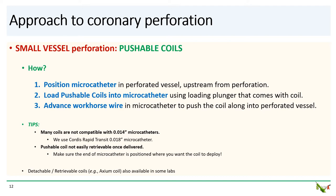After the coil is in the microcatheter, use a workhorse wire to push the coil along into the perforated vessel. The BMW wire works quite well — advance it floppy end first, just as you normally would. A couple of tips: many coils are not compatible with 0.014" microcatheters, so keep some 0.018" microcatheters in the cath lab for this reason. And second, pushable coils are not easily retrieved once delivered, so make sure the end of your microcatheter is positioned exactly where you want to deploy the coil.